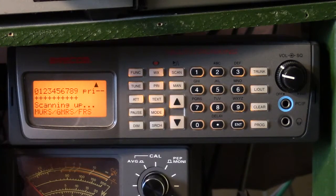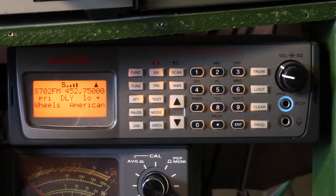You can either run it on 12 volts DC in a mobile circumstance, or of course it comes with a wall-wart power supply. And I have found it to be —